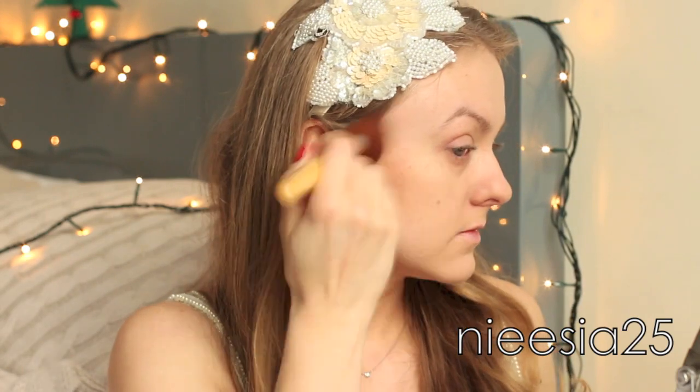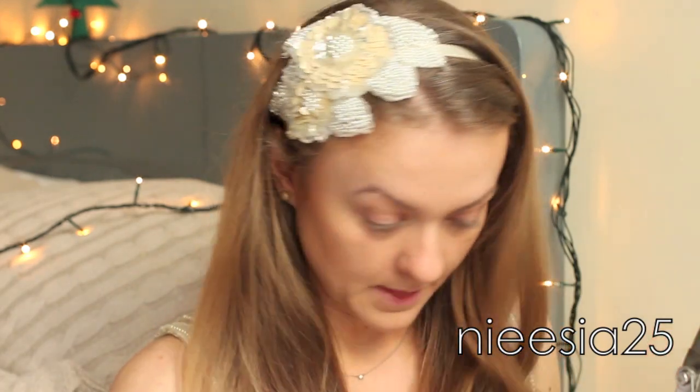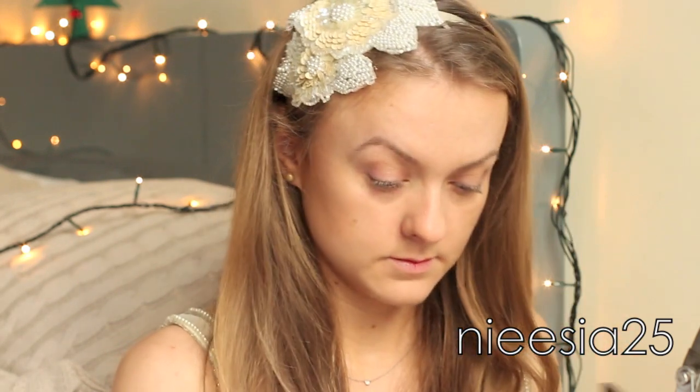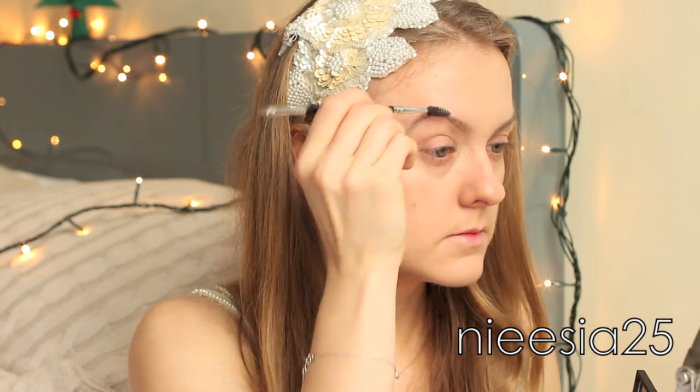A little bit on my neck, around my nose, and on the temples — that's it. Next we are moving on to eyebrows. I found that mixing two shades in the palette gives me the perfect match for my eyebrows.